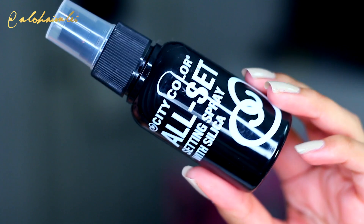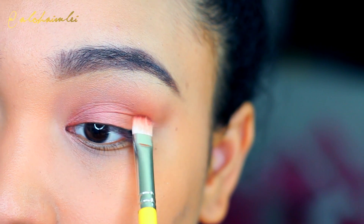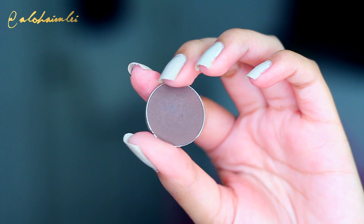For another tip: you can take a setting spray or a MAC Fix Plus, spray your brush with the eyeshadow on it, and pack it on. It's going to give you a more metallic feel and make the shadows more vibrant.